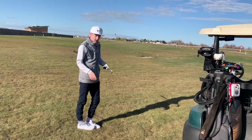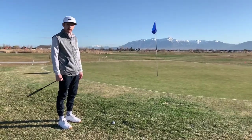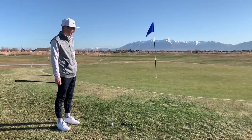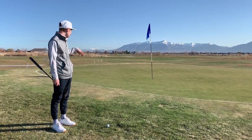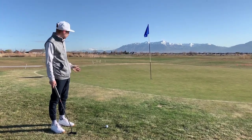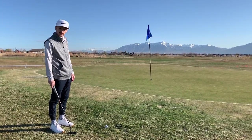I landed it pretty close but I think it rolled out — we'll see if it held the grain. Yeah, you can see my ball on the green, I hit it pin high but it rolled off. Looking at it now, I've only played this course once. This fringe is tiny, so I'm going to putt this because I don't have a lot of fringe to work with and I'm putting through rough, so we'll see how it goes.